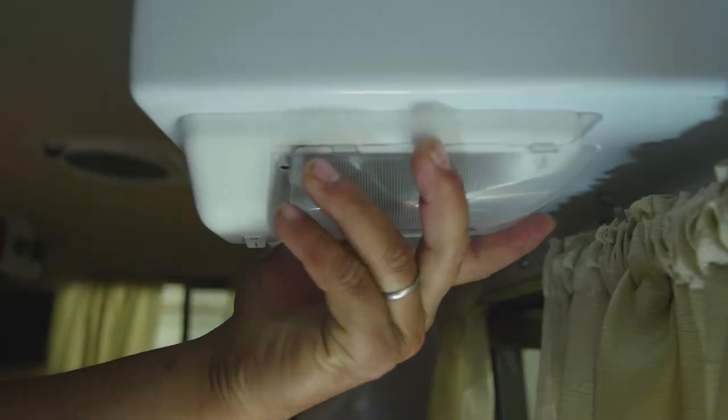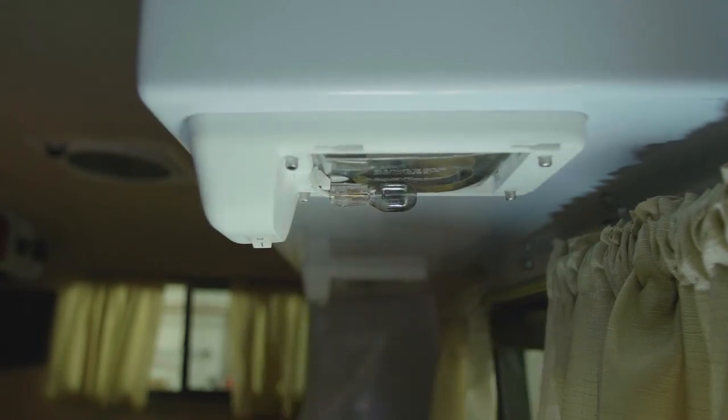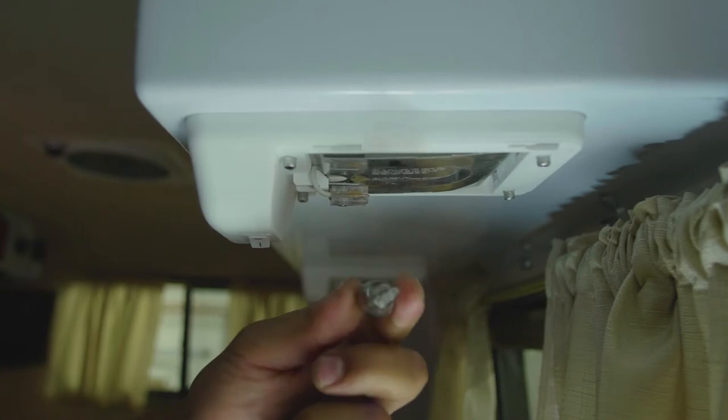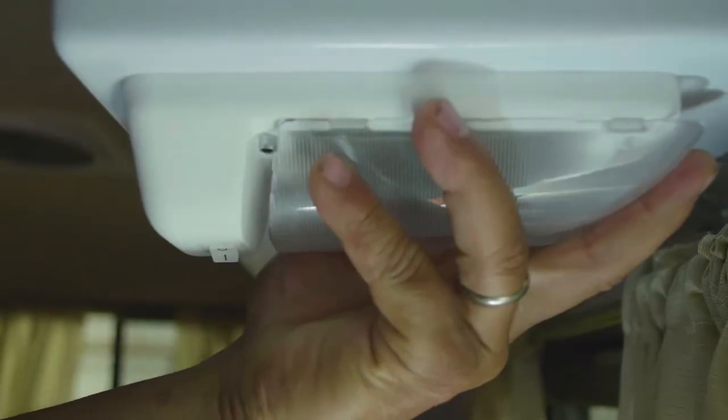To change the 12-volt lamps inside your scamp, remove the cover by gently squeezing and then push toward the top or side of the light and slide the cover off. Then pull out the friction bulb to remove it. Push the replacement bulb into the slot and then close the cover.